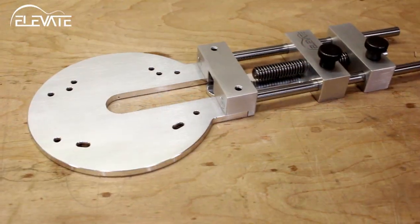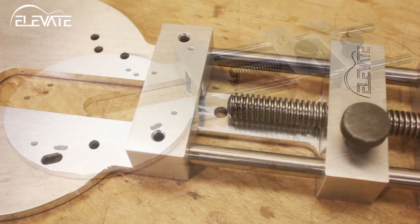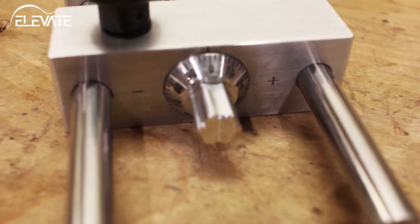The Elevate Precision Circle Cutter takes circle cutting to the next level. The tool's body is constructed of solid aluminum components that slide on precision ground linear shafts. Adjustments are made via an Acme lead screw that's driven by a micrometer knob.